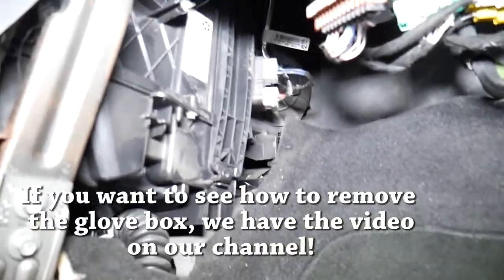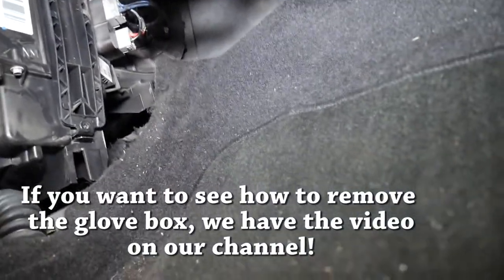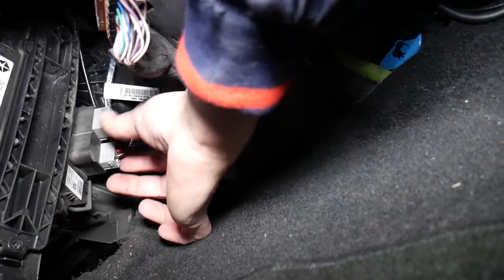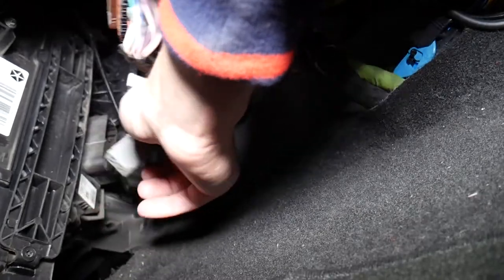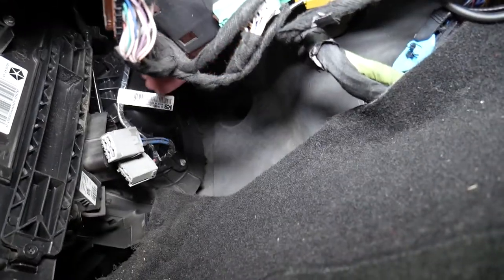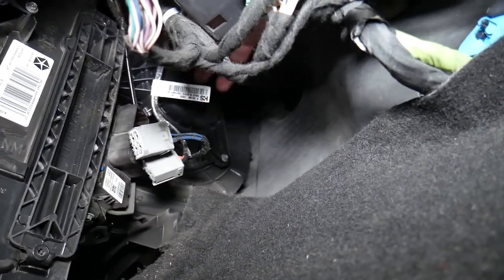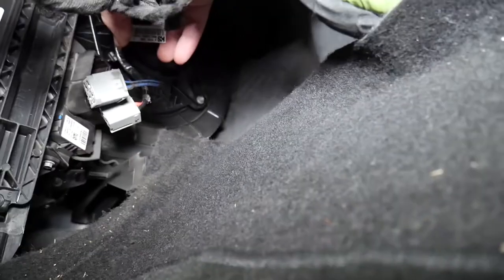Let me show you what we're working on. Here you can see — it's a little bit of a hidden area — but right here there is one wire that we need to disconnect, this wire here and this one on top. Disconnect those. That device right here, all the way on the side, is your blower motor fan.